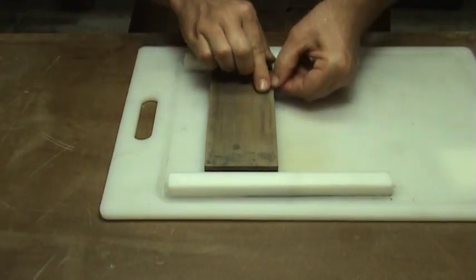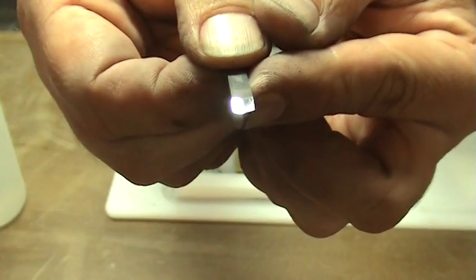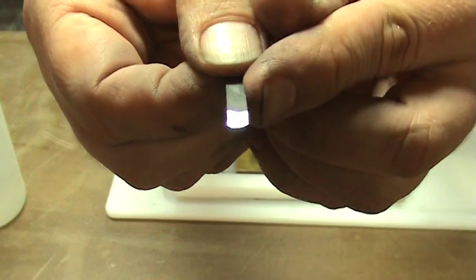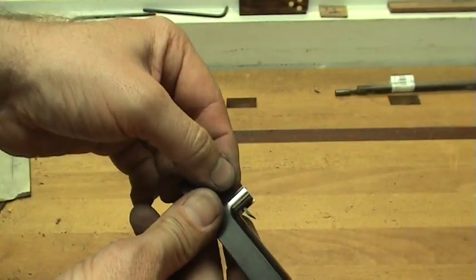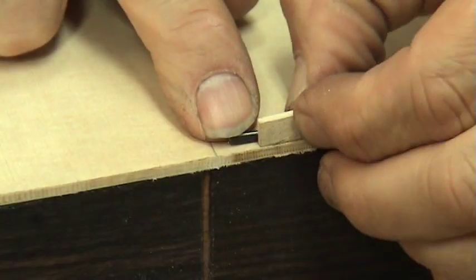Before using the tool, you need to make sure the blade is sharp. I do this by honing it on my water stones up to 8,000 grit and a mirror finish. I then set up the tool to match the binding and purfling scheme dimensions that I will be using on my guitar.